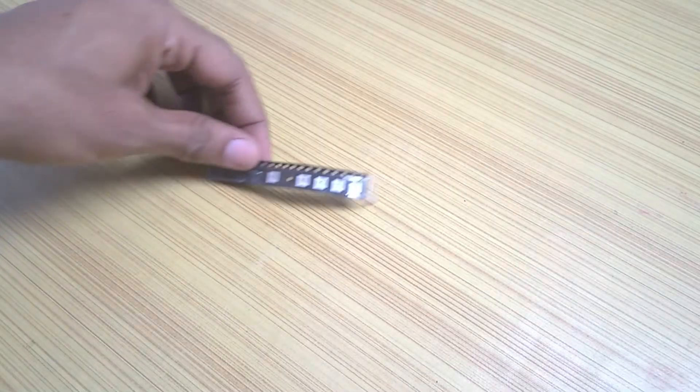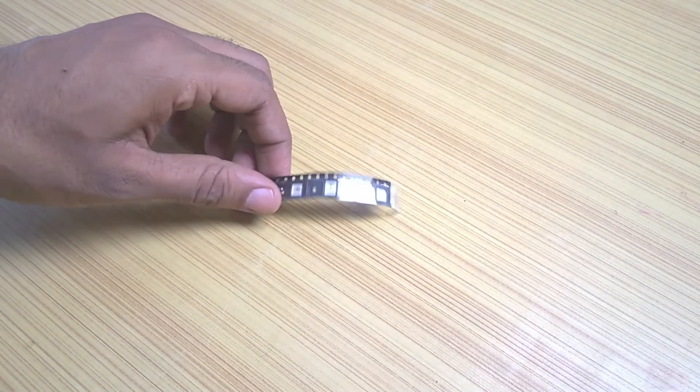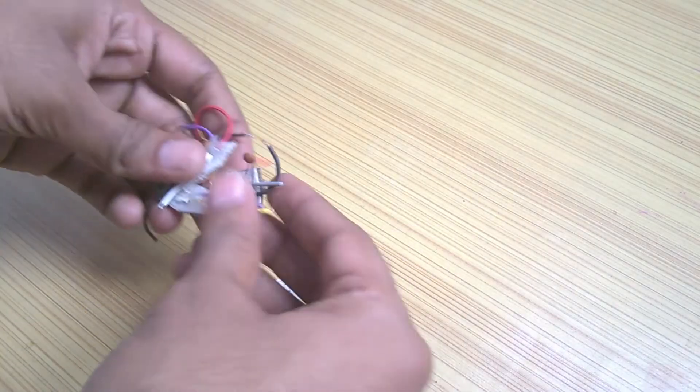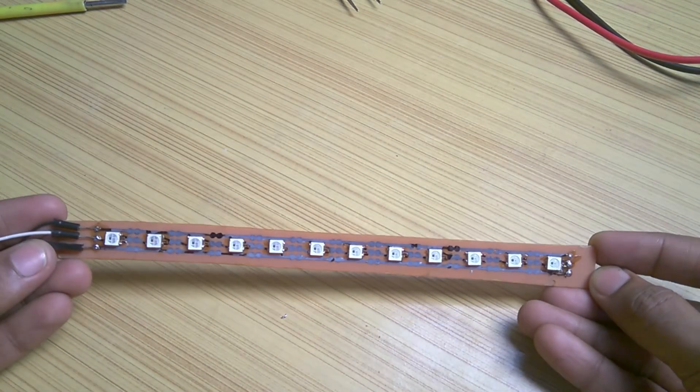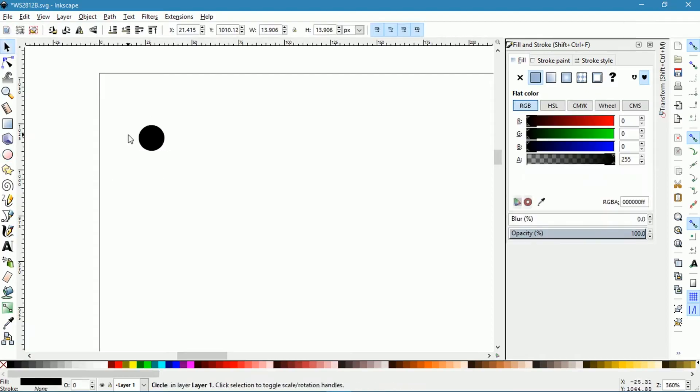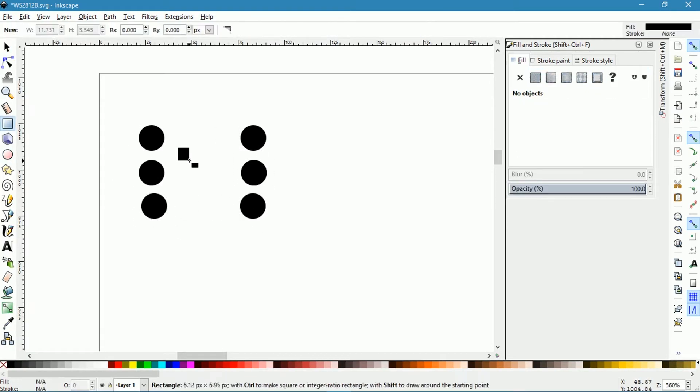And hence I bought some of those to see what I can do with them, and also made modules like this which didn't help at all. Finally, I decided to make a strip from a copper board. I started by creating solder pads using Inkscape.